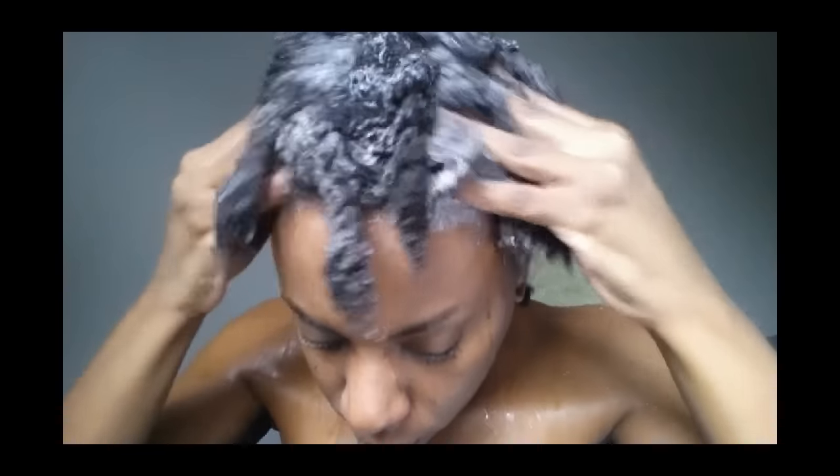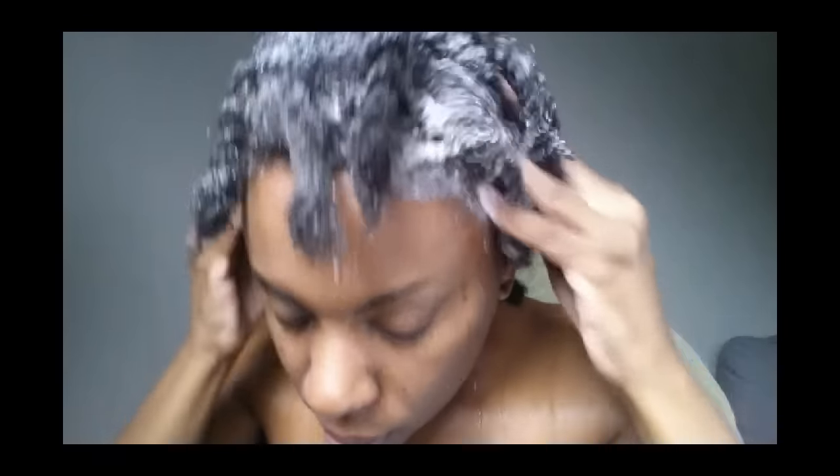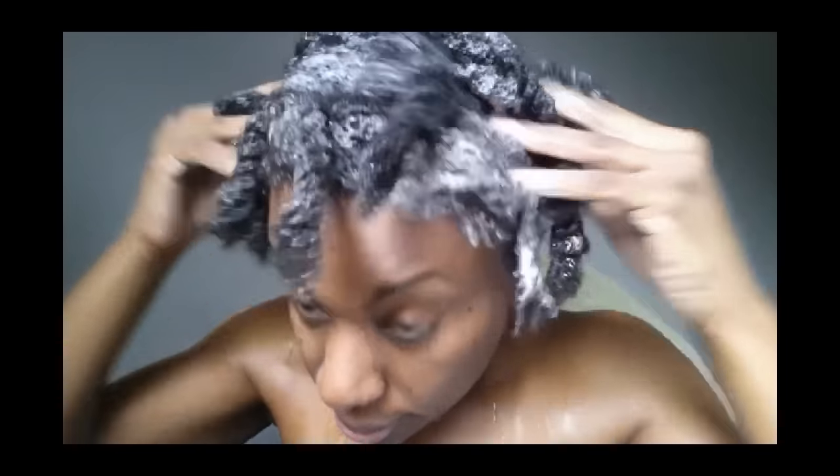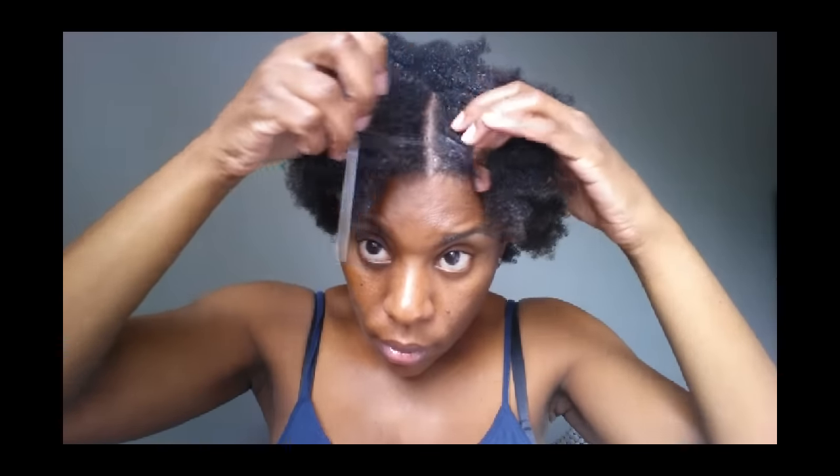Hey y'all, check out this link right here to watch my last video where I explained in detail my wash day routine and staple products. Now in this video I'm going to show you guys how I trim and shape my hair.